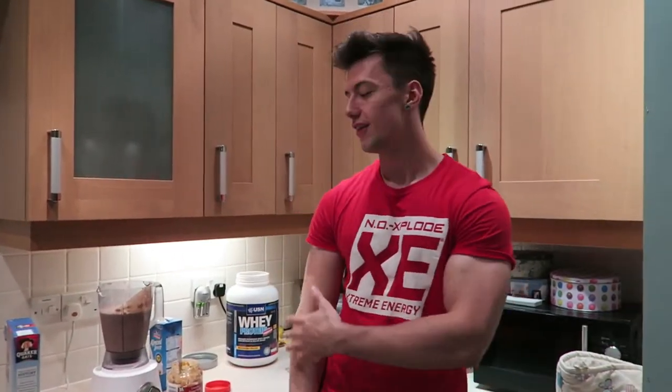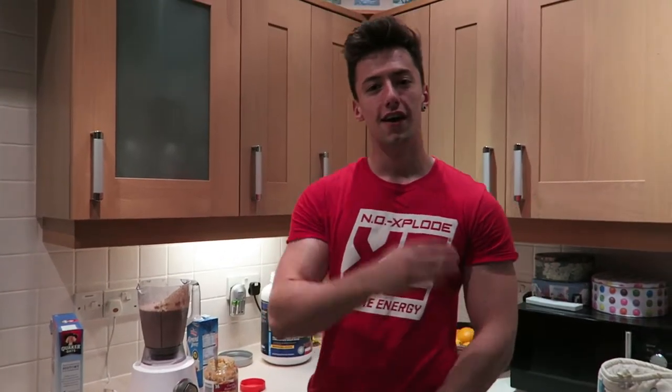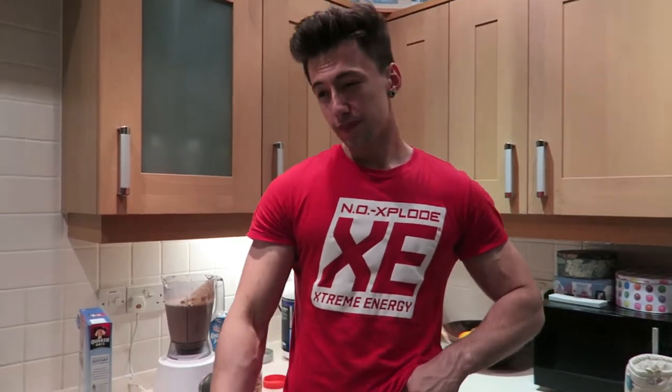If you're a vegan, everything in here is vegan apart from the whey protein itself. So if you're vegan you can add hemp protein, pea protein, or soy protein — anything like that. I'm currently not vegan but 80% of my diet is vegan. I could try a vegan protein powder but the cost per scoop is crazy.